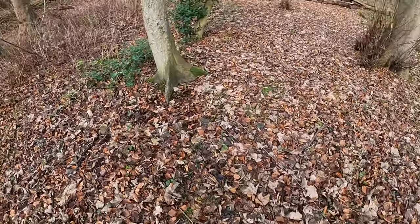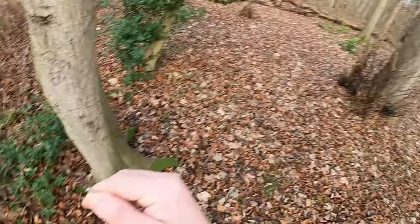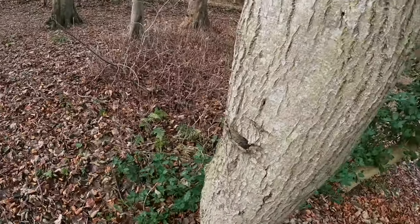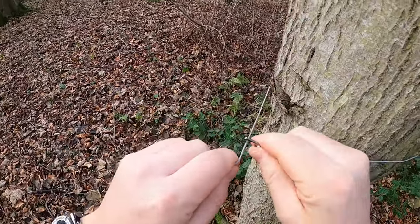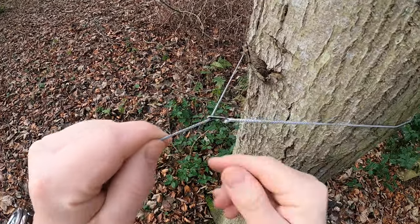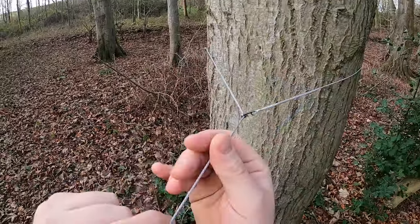Right, we're going in with the head cam which I've never used before. So we start this end with the Dutch hook - straight round the tree and back on itself, and that just clips through. That'll secure this end straight to the tree. Nice and simple.